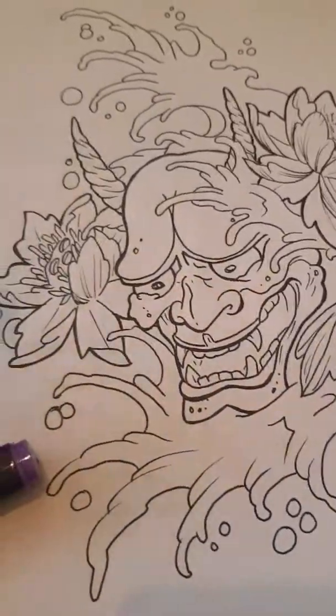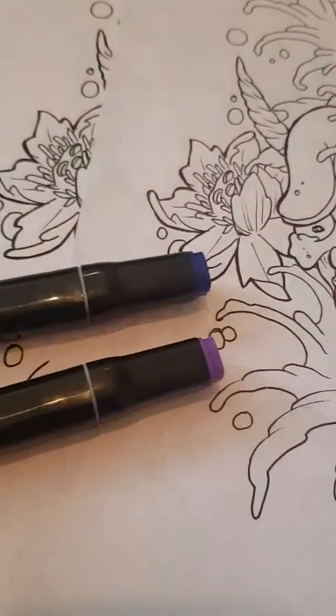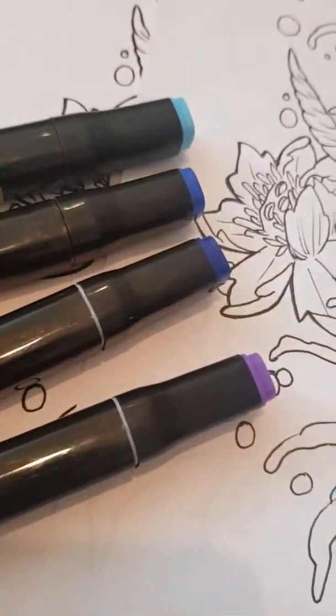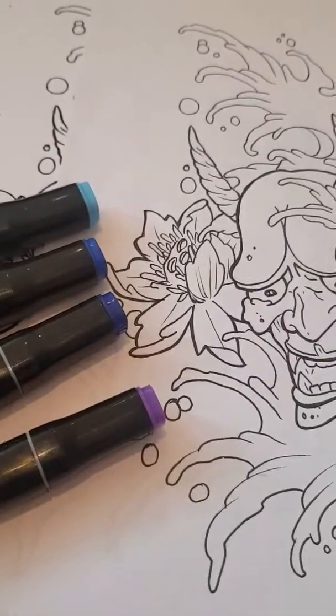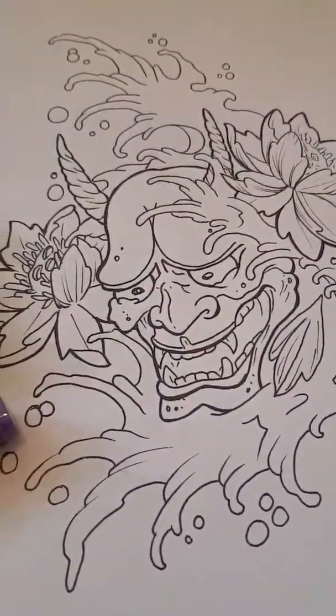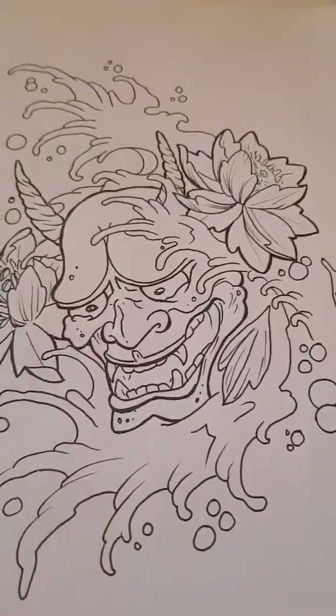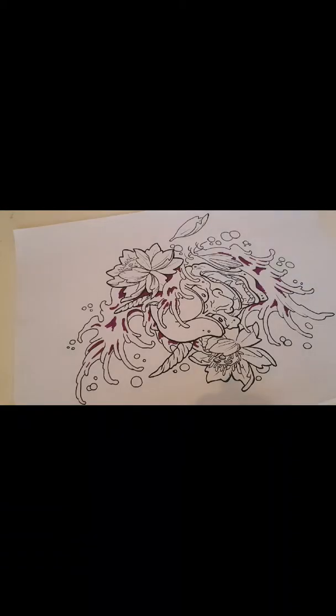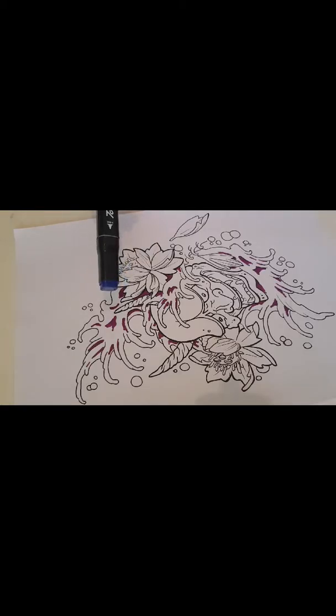I'm going from purple to blue to lighter blue to really pale blue, and then depending on how that goes, I might even highlight with crayon. You can see I've got the purple in now. The next thing I'm going to do is go in with the blue, going right over the purple so it actually looks more blue than purple.